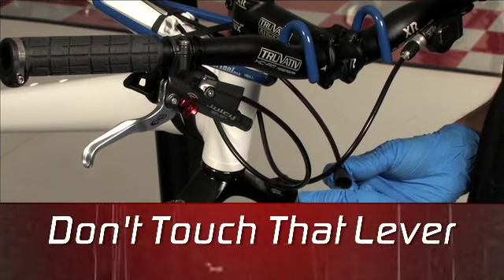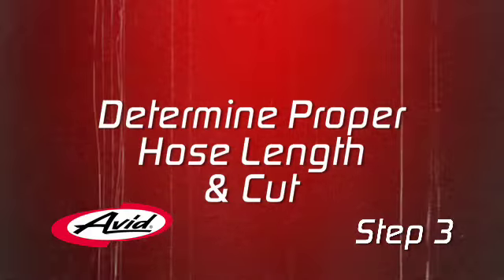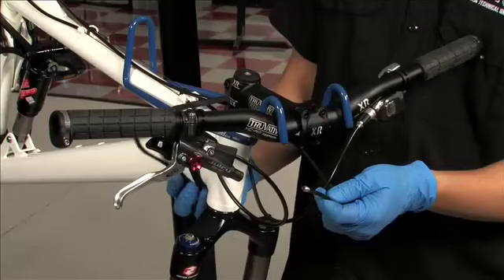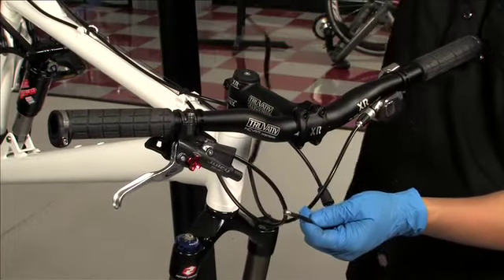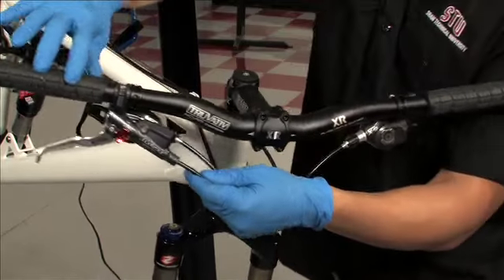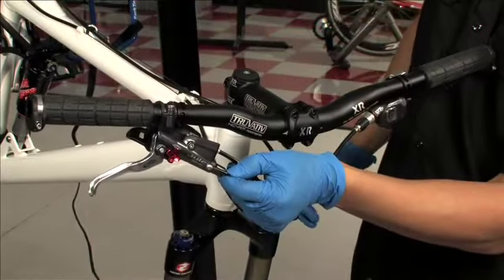Do not squeeze the brake lever while the hose is removed. Now determine where you need to cut the hose by holding it up to the lever in the position you like. Leave a gentle bend in the hose with plenty of length. Be sure to account for suspension movement and check that the bars turn freely with plenty of rotation in case the wheel ever gets spun around.